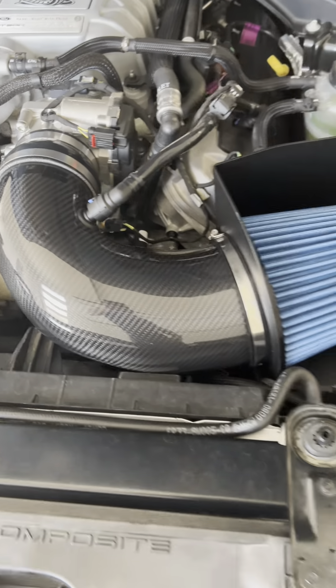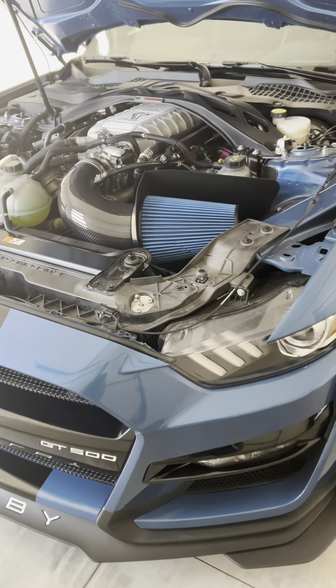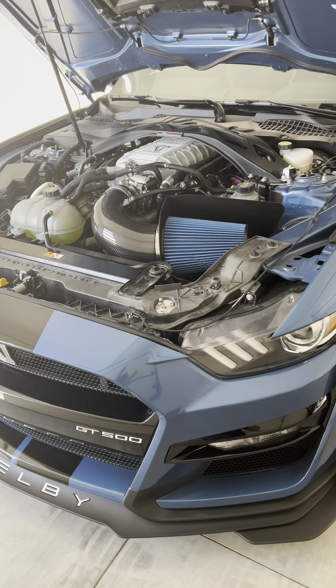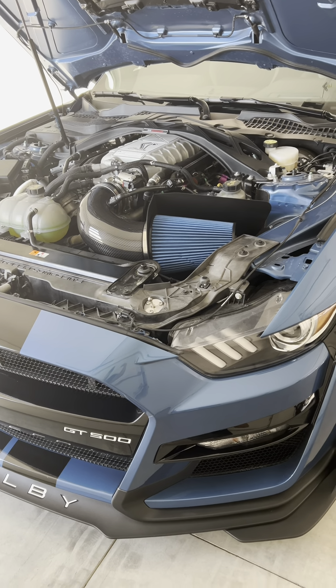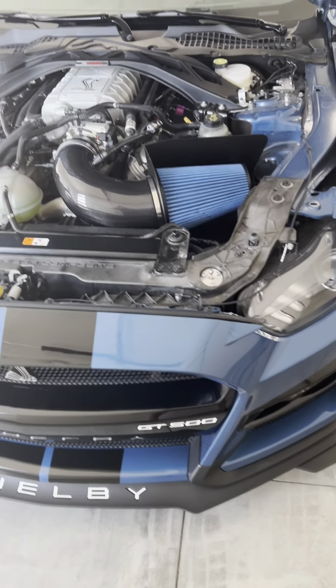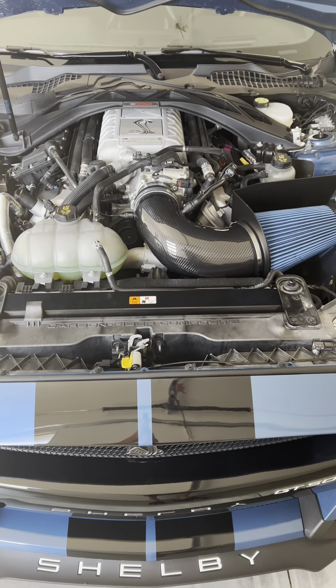So, we'll be doing that today. Look at this. Tell me, guys, what you think about this intake. Next time I'll take it outside — we'll go somewhere so I can record it so you guys can hear it. But here it is. Until next time.